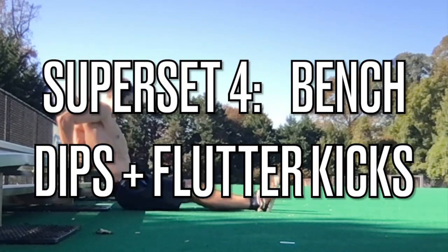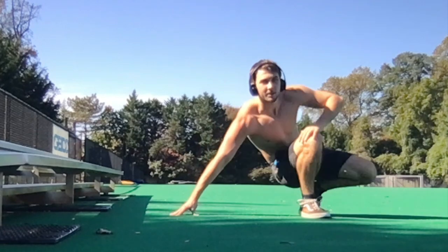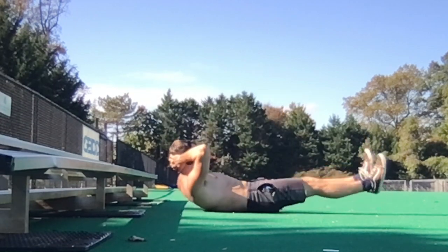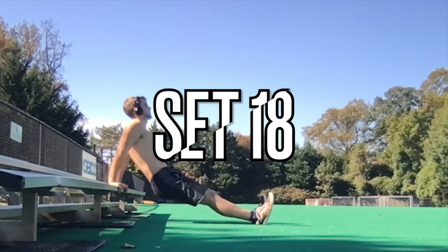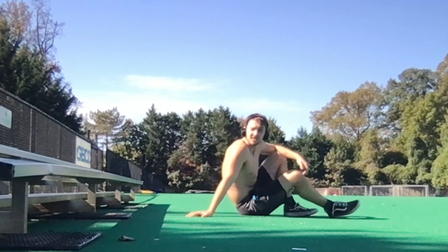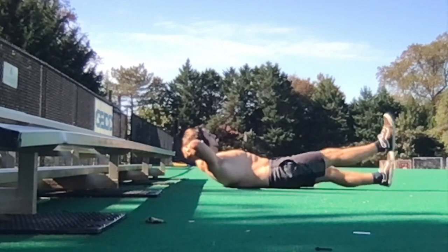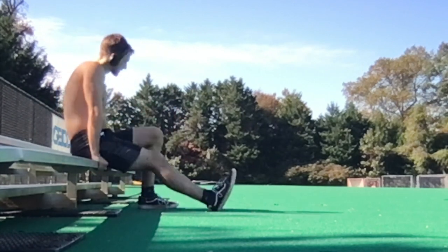The Green Arrow workout challenge is killing me, but I'm almost done. Fourth superset: dips and flutter kicks — arms and lower abs. Pretty tough combo. This is hard, but that's how you get YouTube famous. This is way harder. I really zoned out for these and actually don't remember them happening. Last one, number five — 10 dips, 20 flutter kicks.